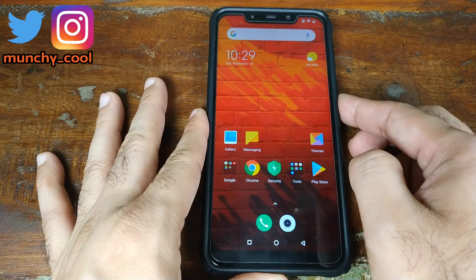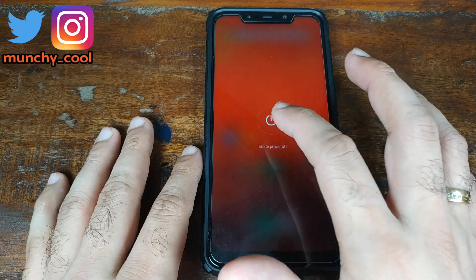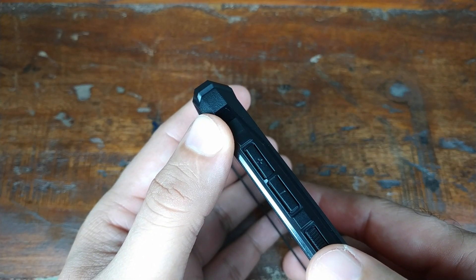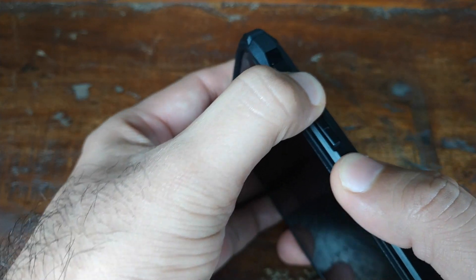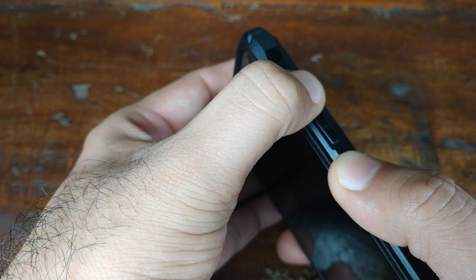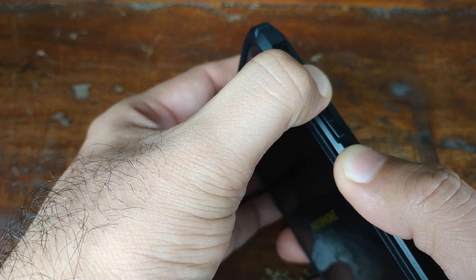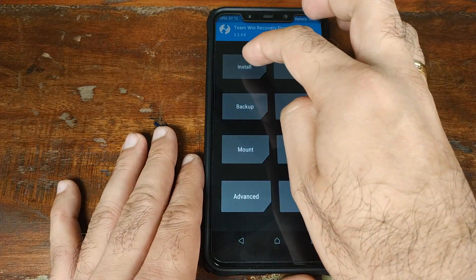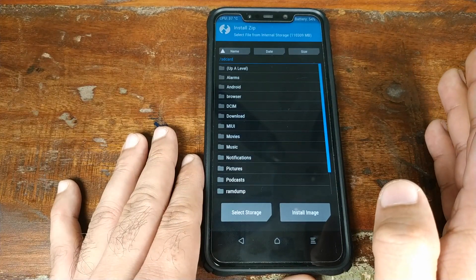Once you have downloaded the factory firmware zip file, go ahead and turn off your device. Now we need to boot into TWRP recovery. On the Xiaomi Poco F1, once it's turned off, press and hold the volume up button and then press and hold the power button at the same time until you see the TWRP recovery logo on your screen. Once on the TWRP recovery home screen, click on 'Install'.